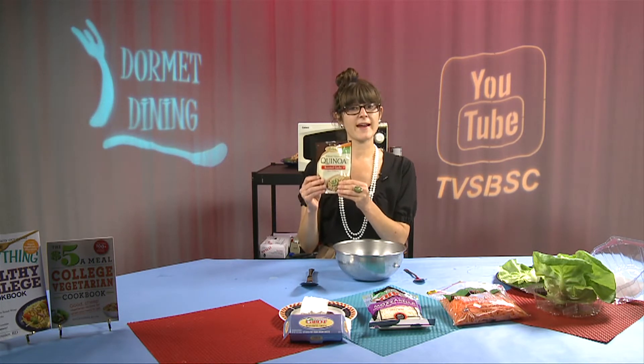You can actually cook the quinoa in a microwave even if the instructions say it has to be done on the stove. Just use the same ratio: one cup quinoa to two cups water, and put it in the microwave until all of the water is absorbed.